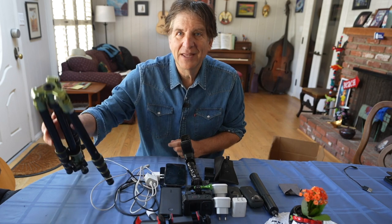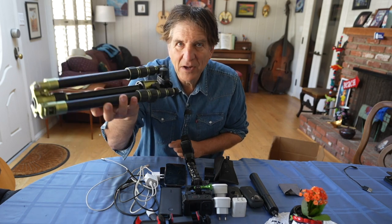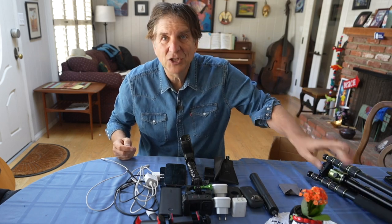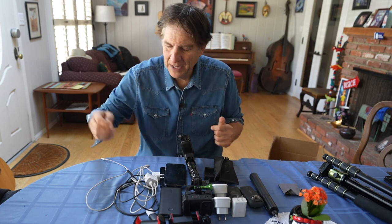Let's go over the contents of everything in the bag, starting with the travel tripod from MePhoto. It fits in a bag and folds right up. I never leave home without a tripod to shoot time lapses — the world flying by.